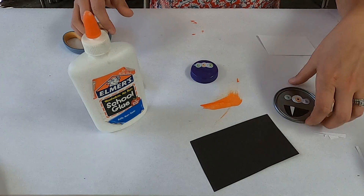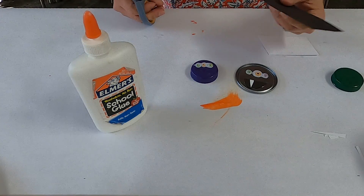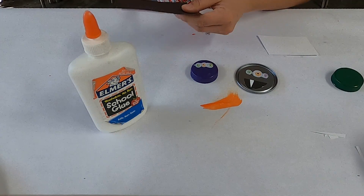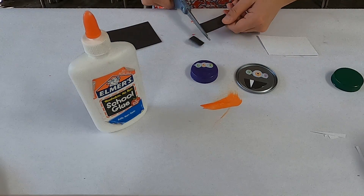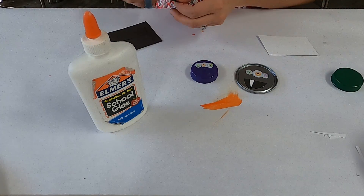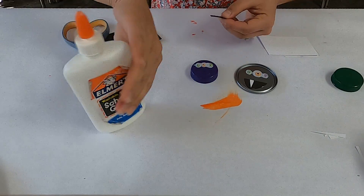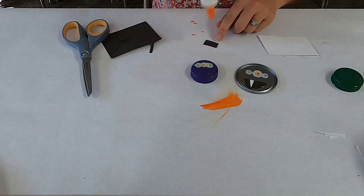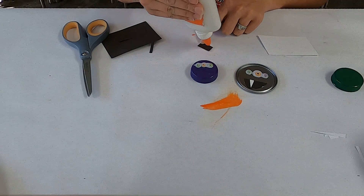Down here you want to make a little mouth. I'm going to make it kind of like that one because I think it's pretty funny — actually, let's make this one more of a square mouth. There we go, that's a good size. And just by doing that it kind of covers up a little bit of the writing so you don't have to paint over top of it.